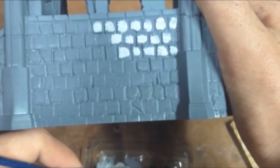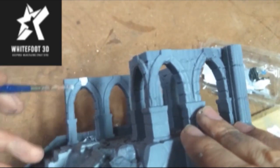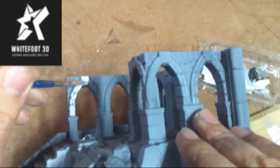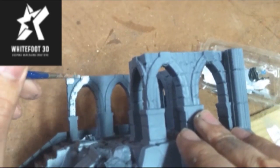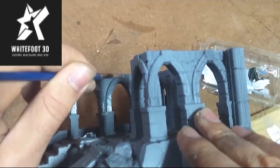I got this terrain from a company called Whitefoot3D. Whitefoot3D sent these over to me as a sponsorship for a tournament I was running — Battle Hard 2019, a Middle Earth Strategy Battle Game Tournament. With the support from Whitefoot, we were able to get one extra table that looked perfect for Lord of the Rings. Big thank you to Whitefoot3D for supporting the Australian community — I definitely recommend checking them out. I have a link to their page in the description of this video.